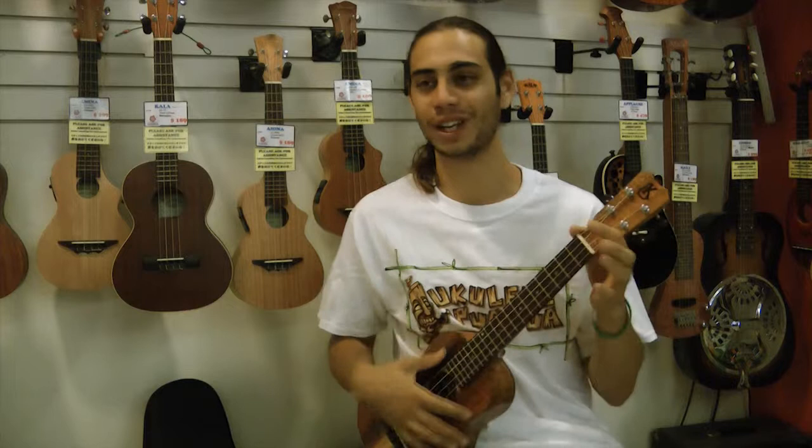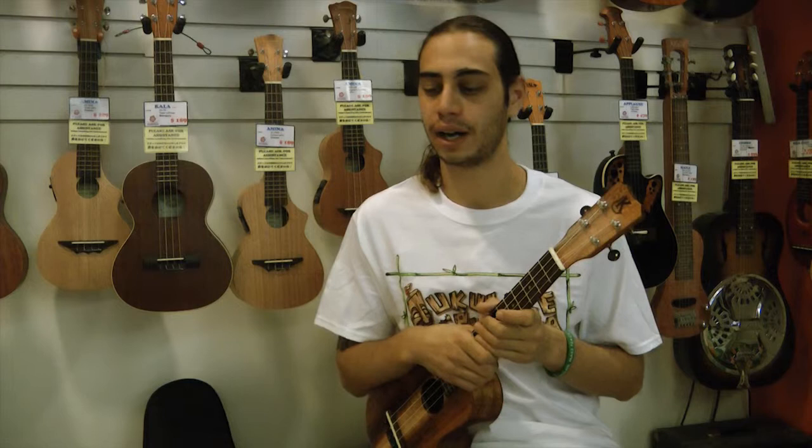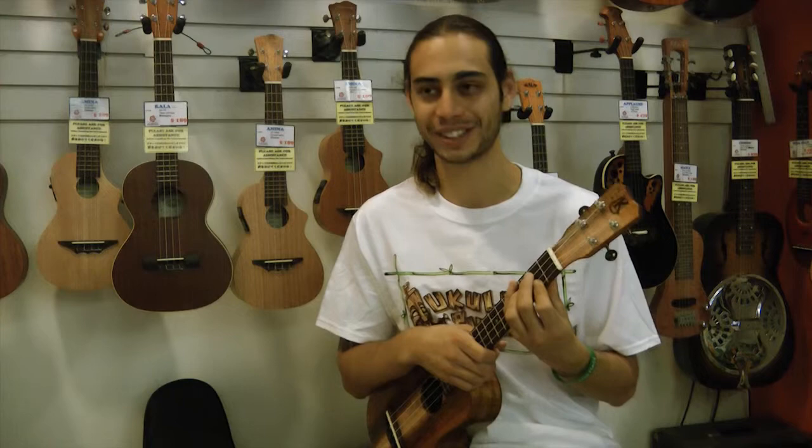My name is Jonah Casimero. I am a ukulele player. I'm originally from the Big Island of Hawaii. I live on Oahu now, and I play ukulele every single day. Every single day? Every single day.